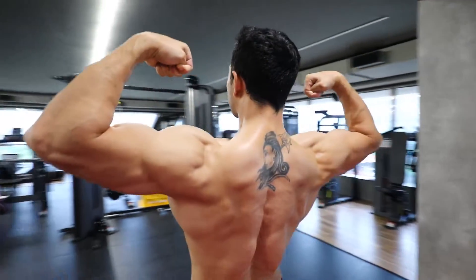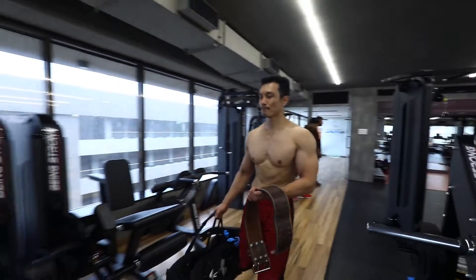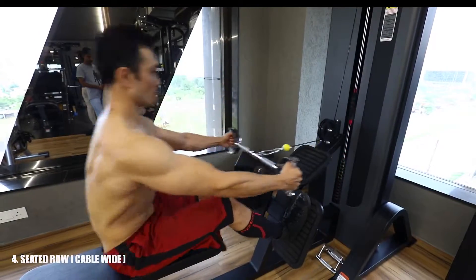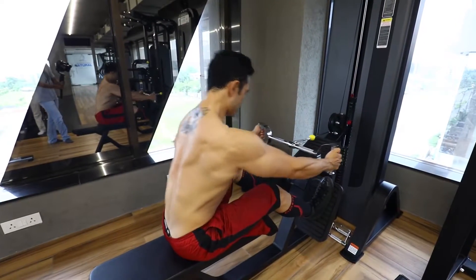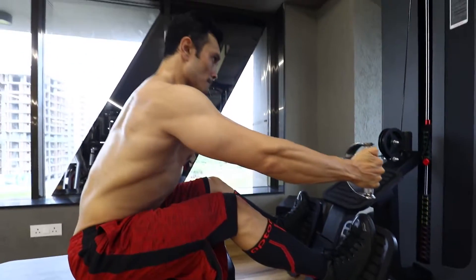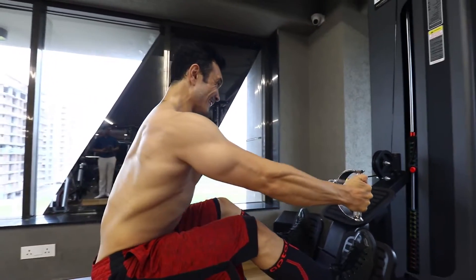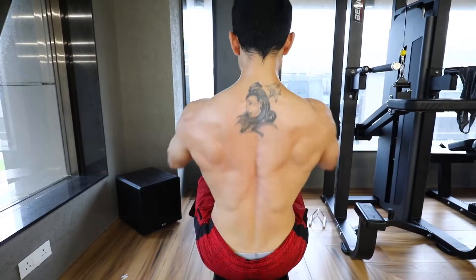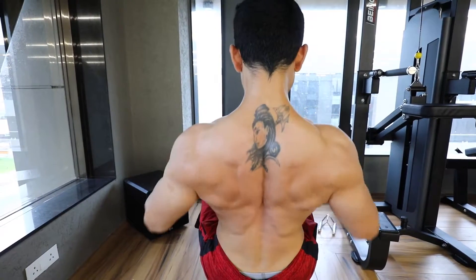We are moving on to the next exercise, which is wide-grip cable rows. Again, we will perform three sets with the same weight. Repetition range is 15. In between sets, we will rest for 60 seconds. This exercise targets the mid back and lower lats, as you can see.